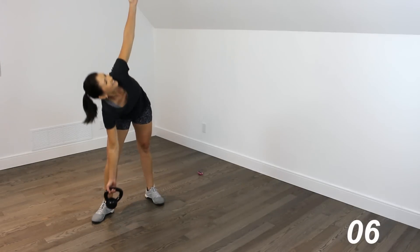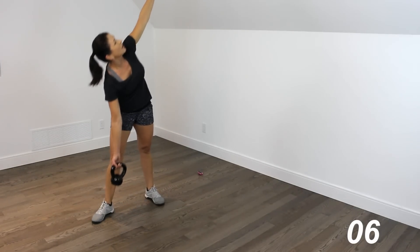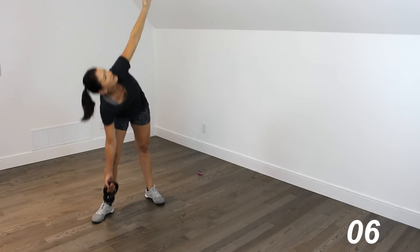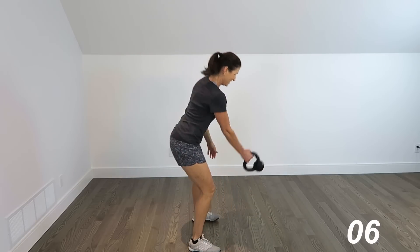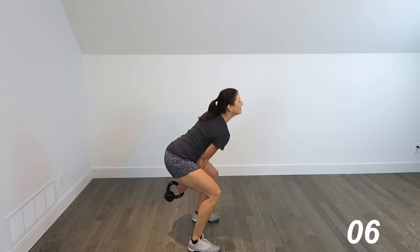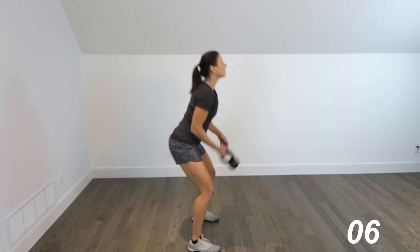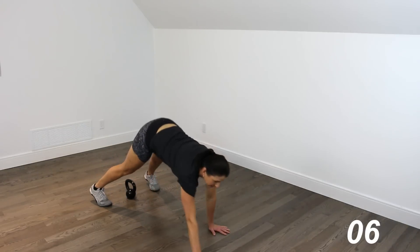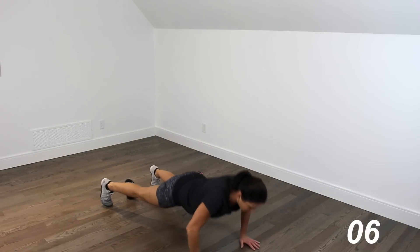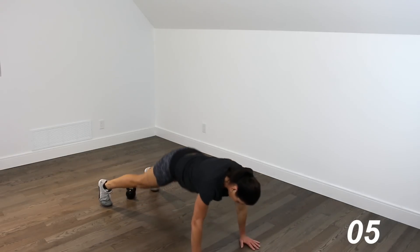To windmills — 1, 2, 3, 4, 5. To swings — 1, 2, 3, 4. And snatch — up, and down. Walk it out, 5 push-ups, walk it back in.